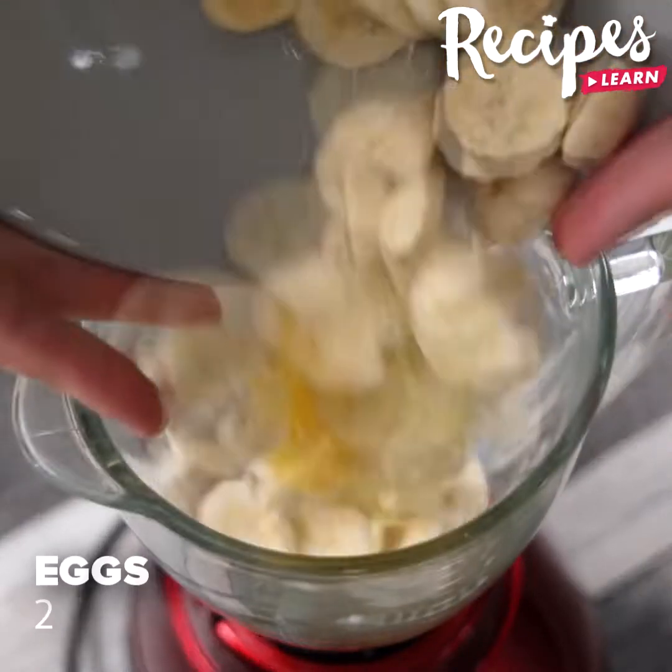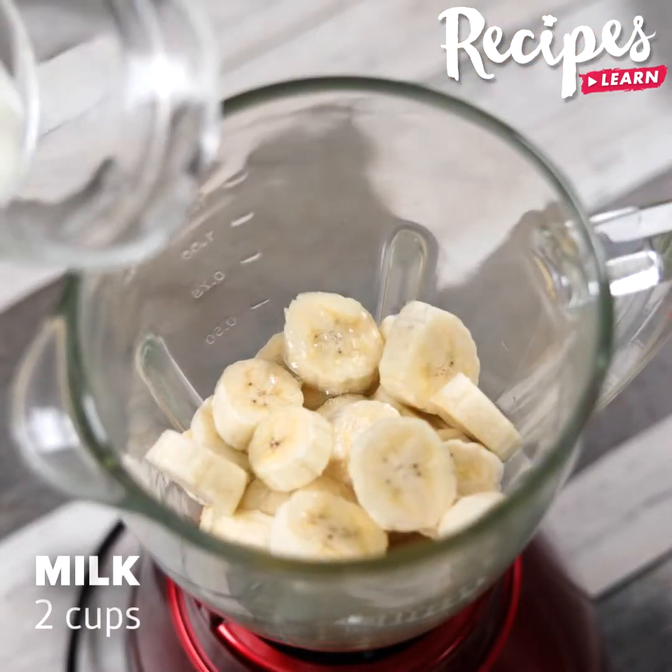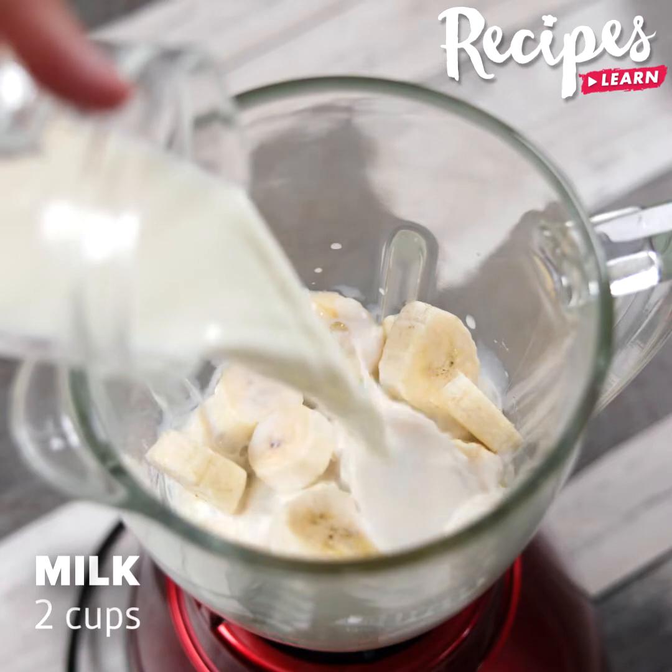In a blender, add 4 bananas, 2 eggs, also add 2 cups of milk, and blend well.